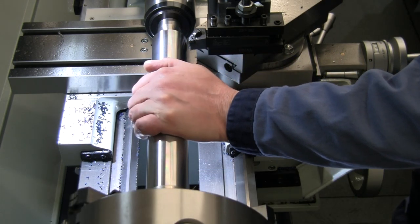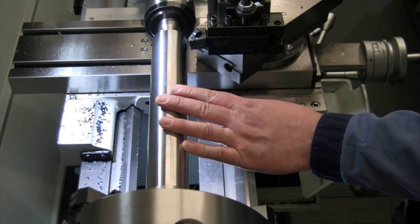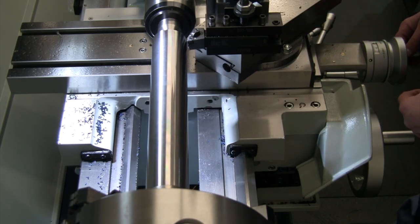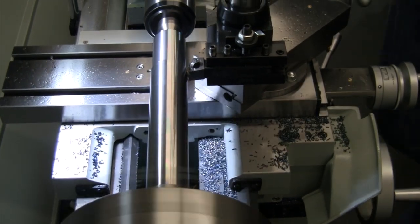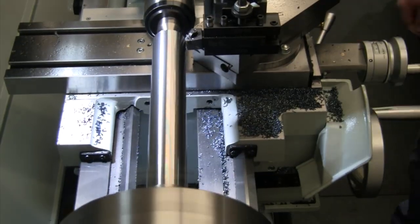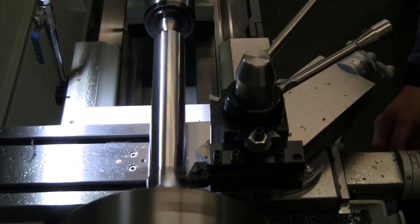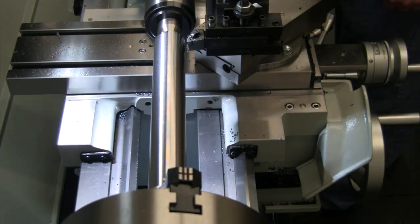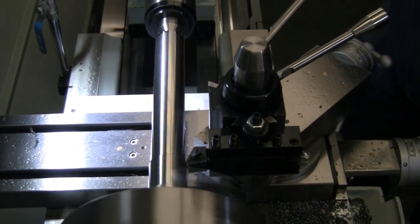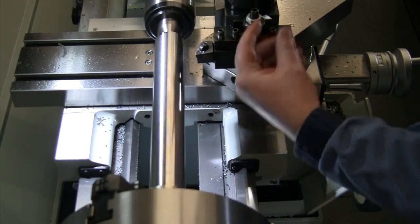We are at 1.899, and we're trying to get down to 1.5. So we've got right at 400 thou more to come off of this. Let's just go ahead and take 100 thou cuts — we should end up with that same finish when we're done and we'll be ready to go take it to the mill.